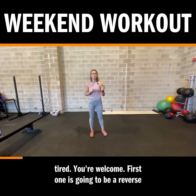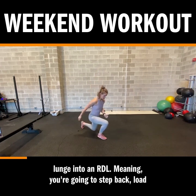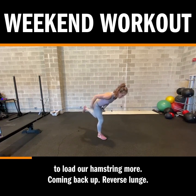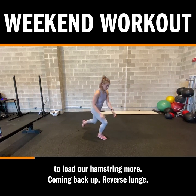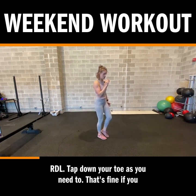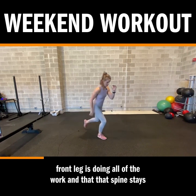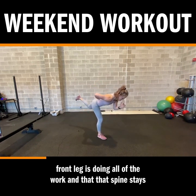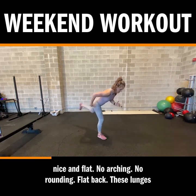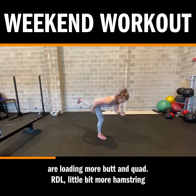You're welcome. The first one is going to be a reverse lunge into an RDL, meaning we're going to step back, load that lead glute, drive back up, then hinge, keeping a flat back to load our hamstring more. Coming back up, reverse lunge, RDL. Tap down your toe as you need to for balance. What I care about here is that your front leg is doing all of the work and that that spine stays nice and flat — no arching, no rounding, flat back. These lunges are loading more butt and quad; RDL, a little bit more hamstring and glutes.